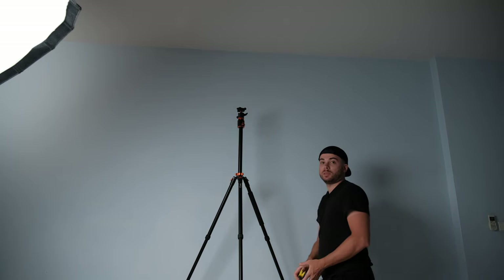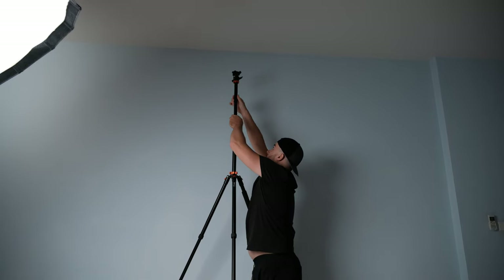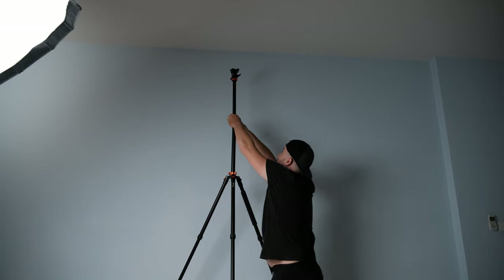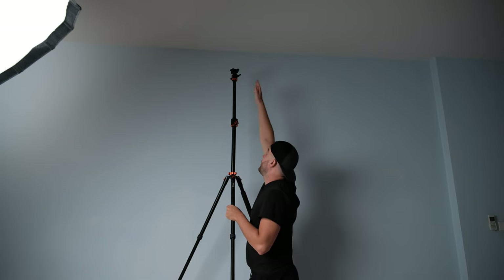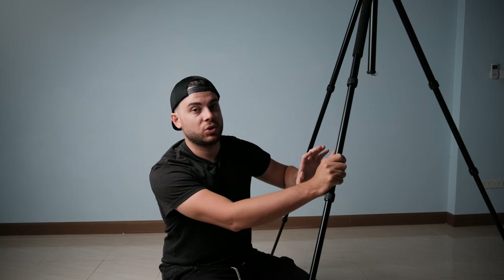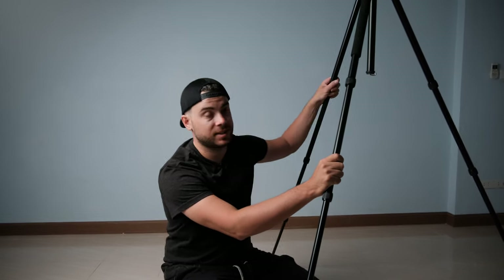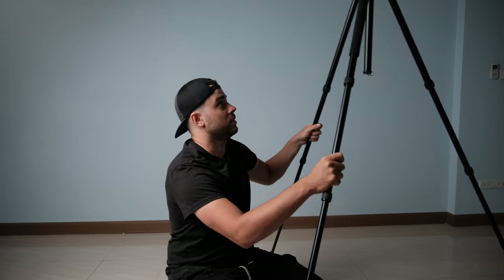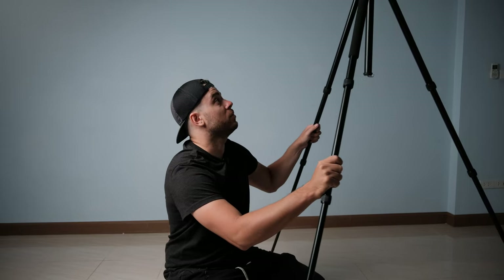It reaches two meters and three centimeters, and you can extend it even more using the horizontal arm, getting so high I can't even reach it. I'm 174 cm plus my arm reach and it still gets past me. Basically this tripod reaches up to 220 centimeters in its highest extension mode. It does wobble a lot when fully extended, as you can see when I move it around.